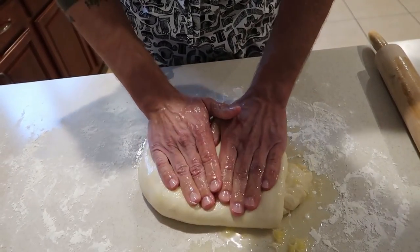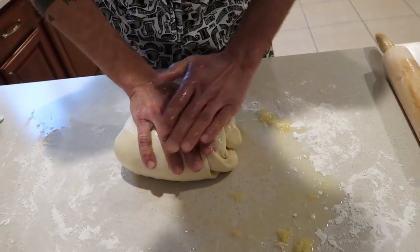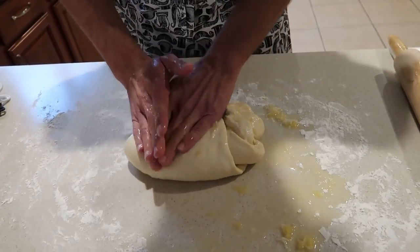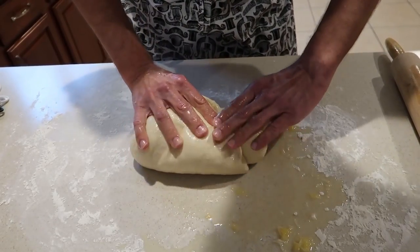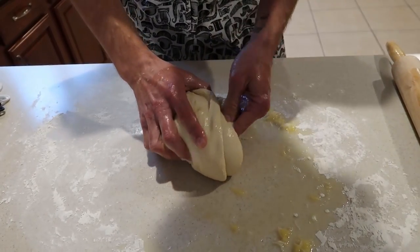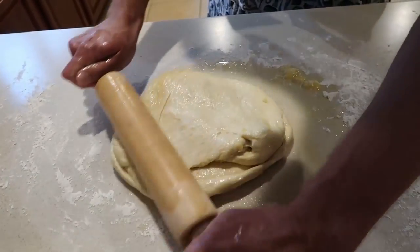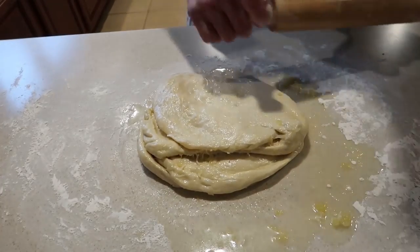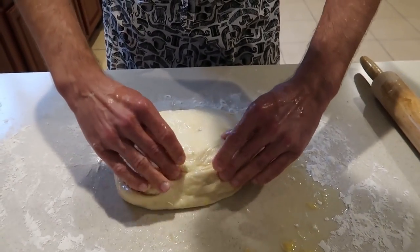I think you should just go to Disney and eat this stuff and not make it at home — that's my hot take. Just pay for Disney to make this for you. I think you need to roll it more. Now we just cut it, but we need to grease our pan first. So these are our four loaves — now we plop them into the pan.